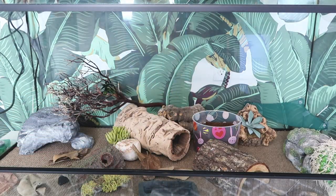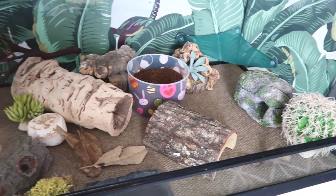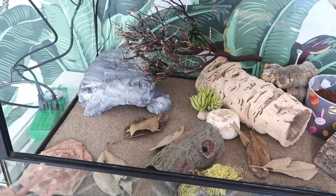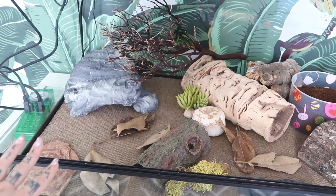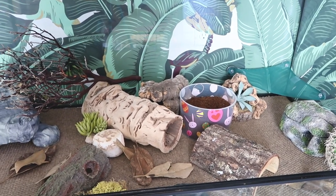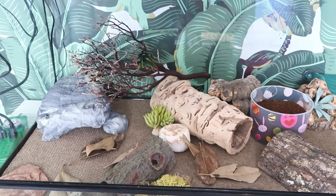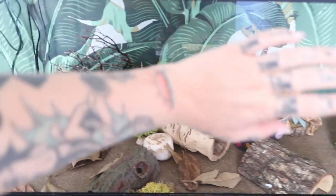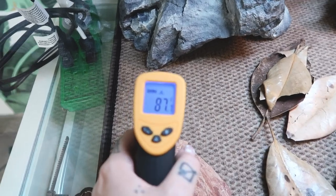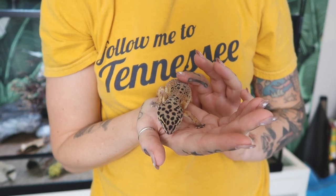Everything is kind of how I want it — it's not the prettiest enclosure at the moment, but she's not going to care. There's lots to do. I'm going to get power to the heat mat so it can start warming up, then find another light for ambient temperature. It should be fine right now in California since it's been pretty warm. I'll put the temperature and humidity gauge on the side. Now I have June here and we're going to put her in the new enclosure and watch her explore.